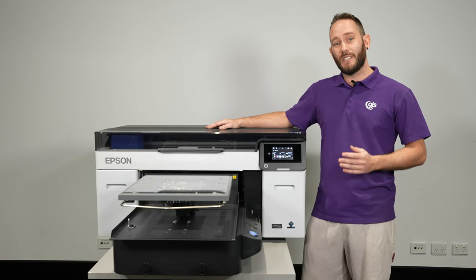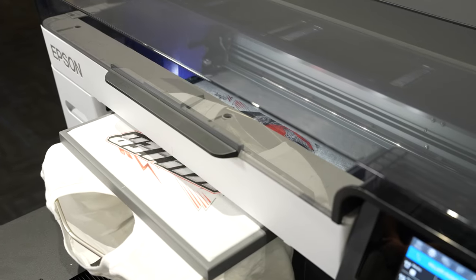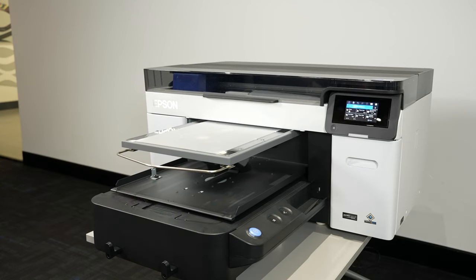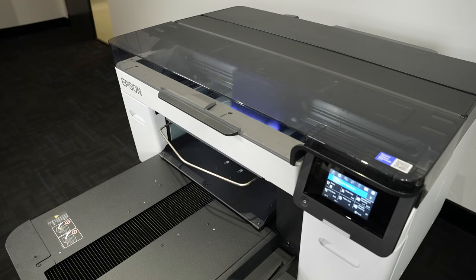The F2260 is Epson's third generation DTG printer and it's built upon their already proven and popular production platform, but this one has got some serious upgrades. The first of these upgrades is Epson's new Precision Core print head that is 33% larger.